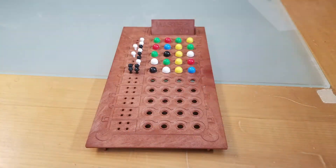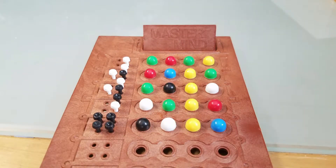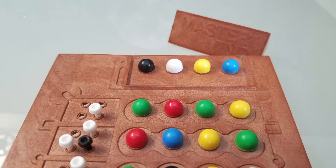I remember having this in our family for many many years. It's for two players only. The goal of the game is that one player will set up a code of characters, and the other person needs to figure out what their original code is. It comes with this cool board, a little hiding thing so when you win or lose you can pull it up. It comes with six different colors and black and white pegs.